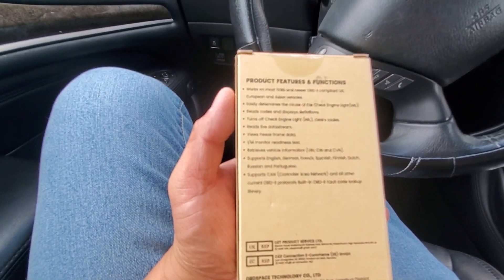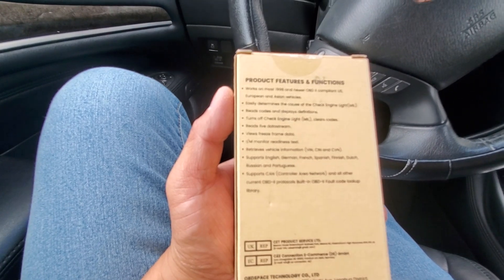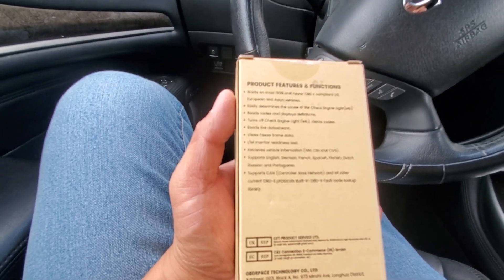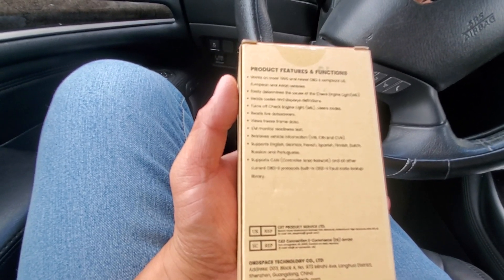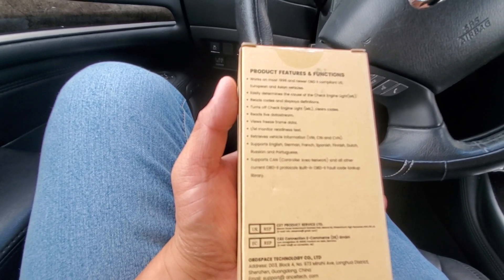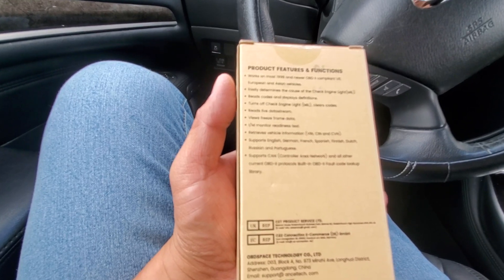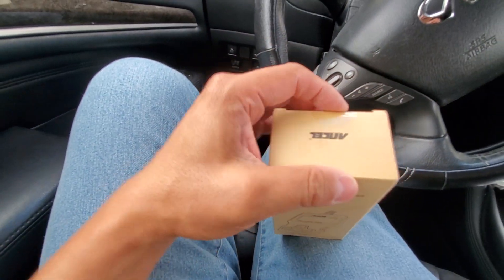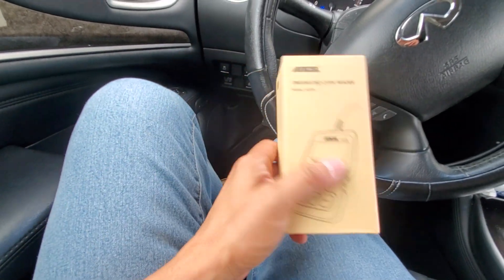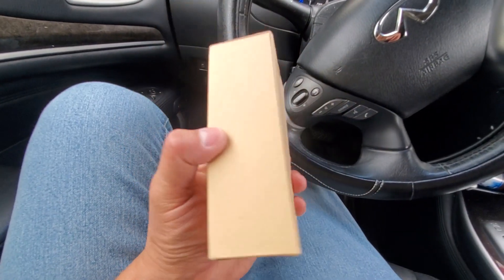Works in 1996 and newer. Easily determines the cause of check engine light, reads codes, displays definitions, turns off check engine light, reads live data stream, views freeze frame, IM readiness, retrieves vehicle information, supports English and German. So I'm going to take this out of the box — it's going to be an unboxing and full review. We're going to plug this in and I'm going to see whether this is a decent scanner or not.